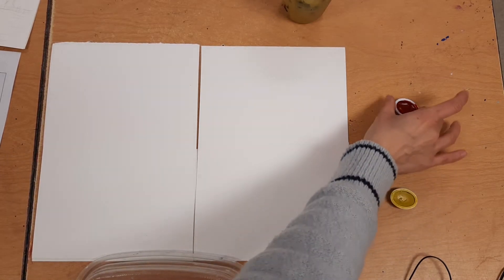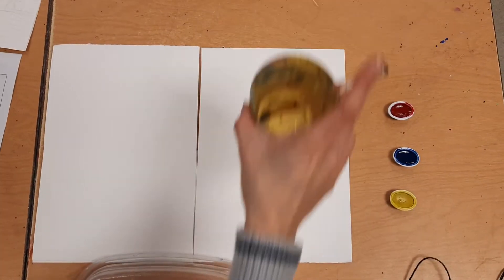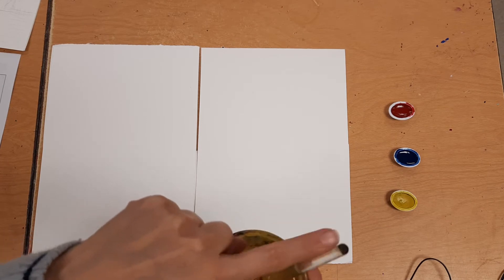The supplies you're going to need: at home you have more than three colors of watercolor. Here at school we only have three because we want you to be using the primaries to make your own colors. At home you have extra colors — please don't cheat, only use the ones we gave you. You're going to be using your watercolors, a cup of water, and the brush that your kit came with.